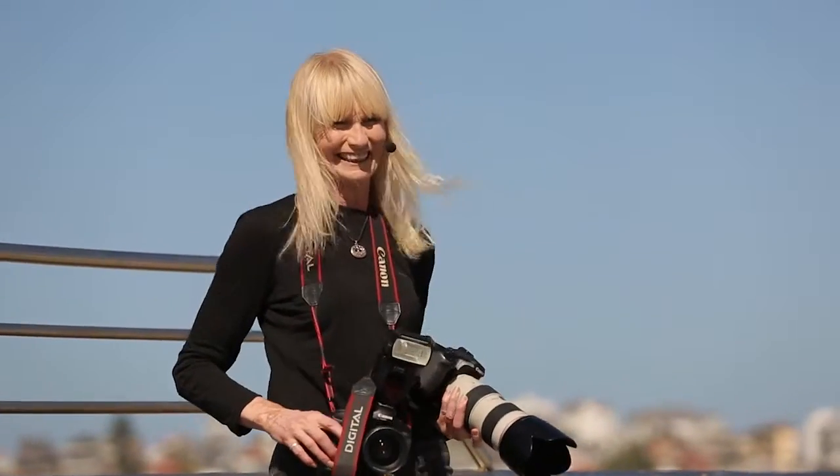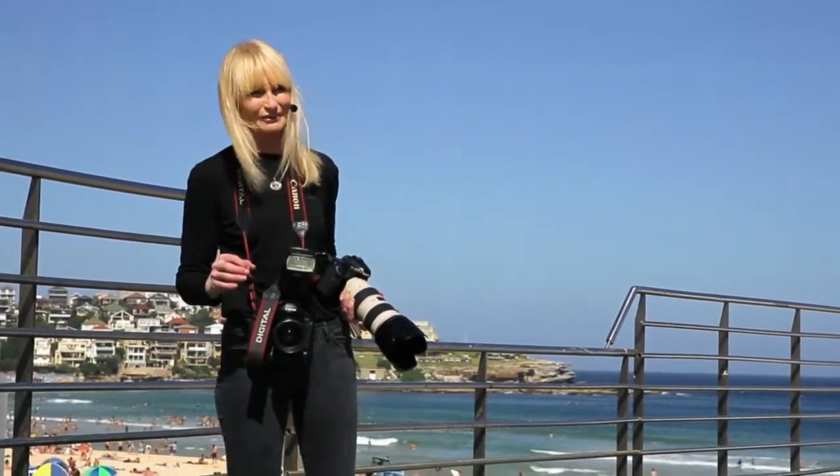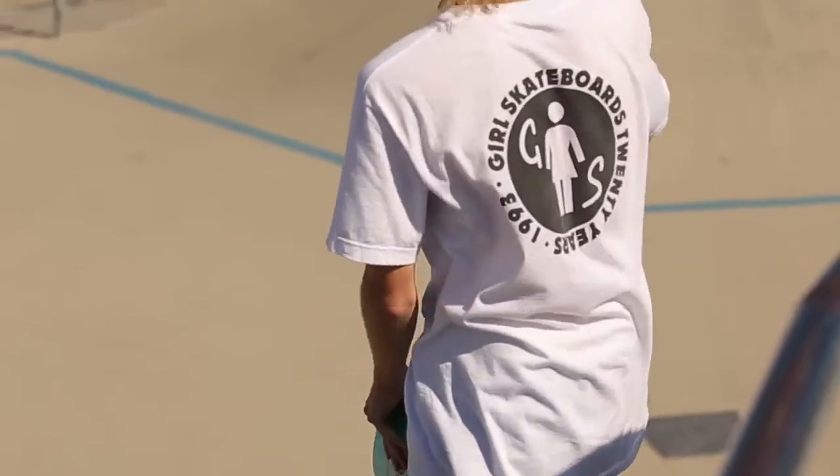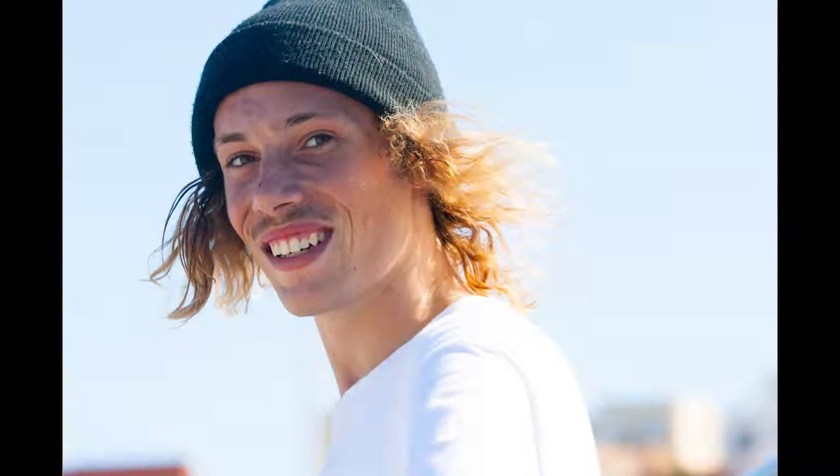Always be polite to your subjects and always give them photos as well. Our skater is turning around and giving me a nice portrait. There you go, lovely. Thank you so much, really appreciate it.